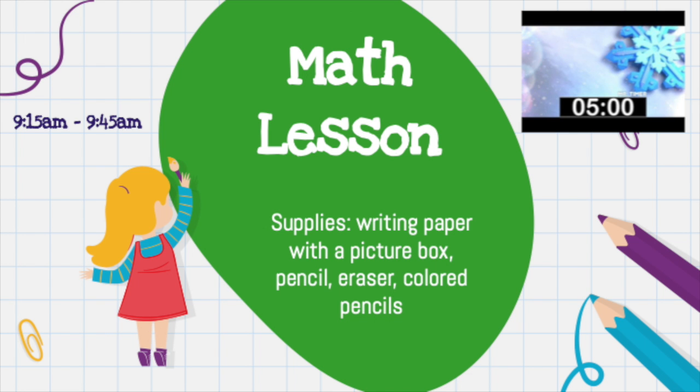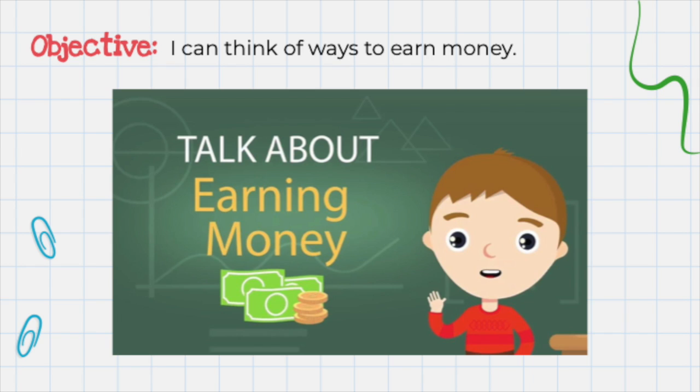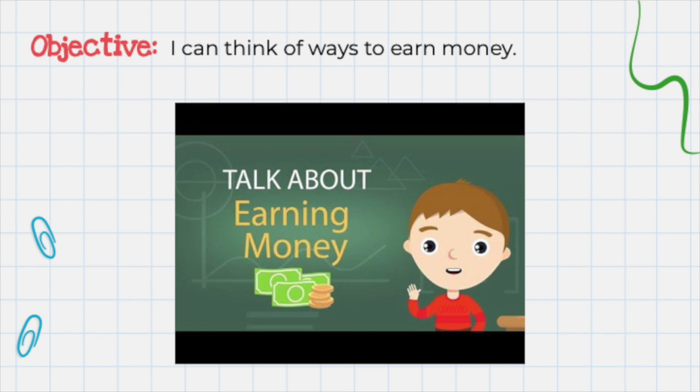And now it's time for your math lesson. The supplies that you'll need are writing paper with a picture box, pencil, eraser, and colored pencils. Our objective is: I can think of ways to earn money. Today we're going to talk about earning money. Let's talk about definitions: earn means to receive payment in return for work. And money is a way to pay for things like cash or coins. What are some ways that we can earn money? Let's watch this video to find out more. Click on the link in your Google Classroom in today's math assignment.